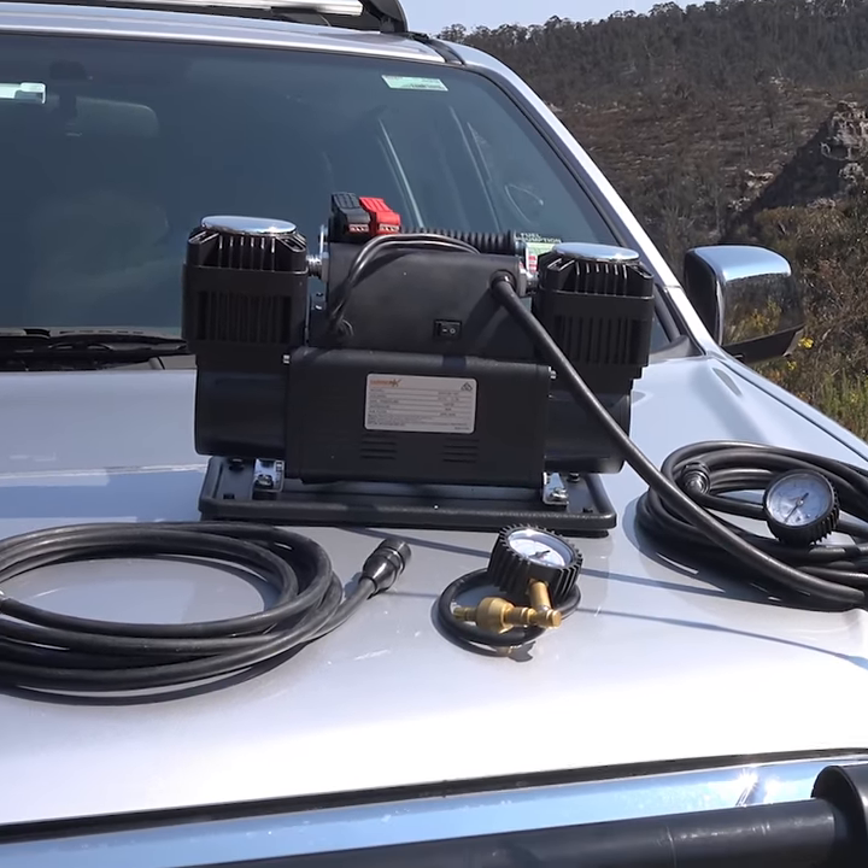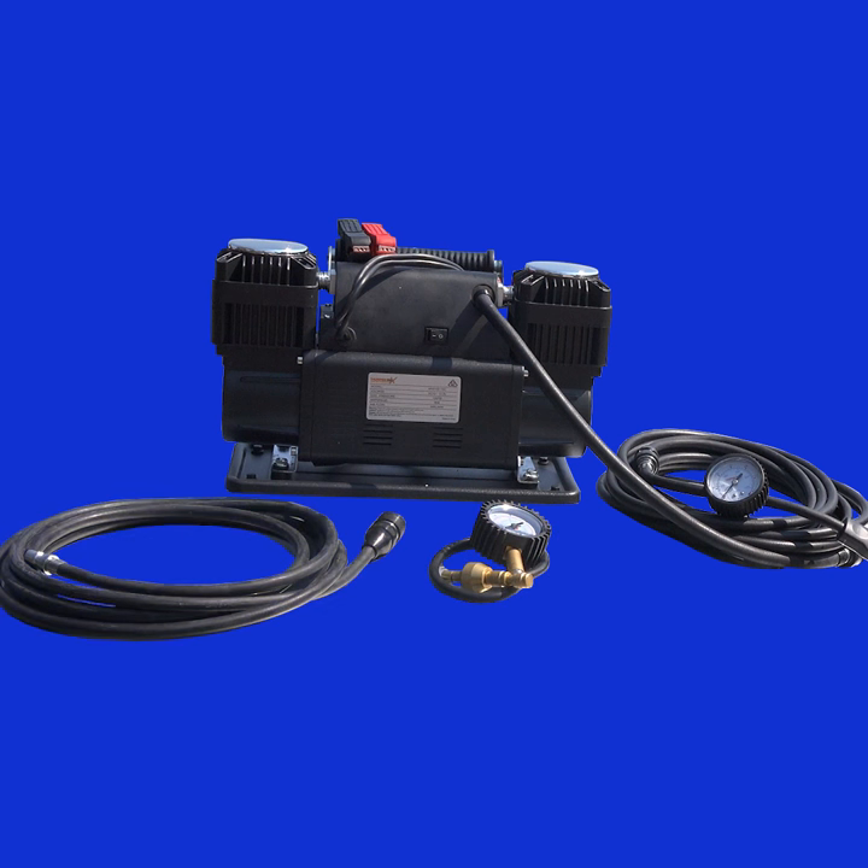This cracking combo deal from 4WD Supercenter nets you one of the legendary Thumpermax air compressors, a Quickie tyre deflater, and a 4m air compressor extension hose.